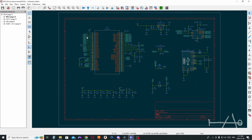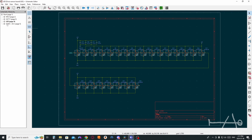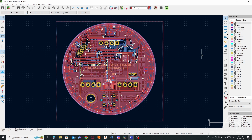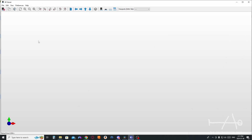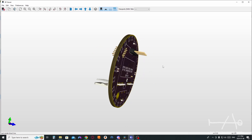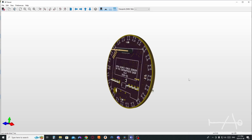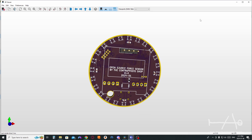Fully open source means that all the project files will be available to everyone. For now, you will have access to the schematic and PCB design. Everything about the code and firmware will be available later, because nothing much has been done before uploading this video — and this is why I need your help. The link for the GitHub repository is in the video description.